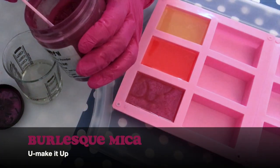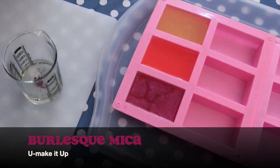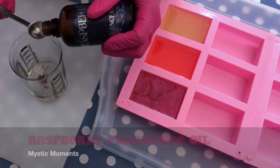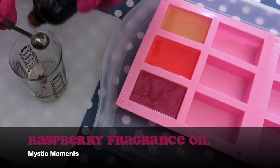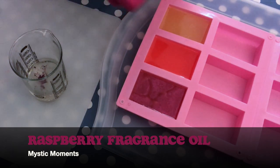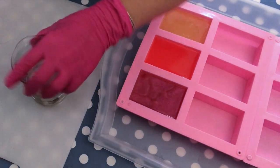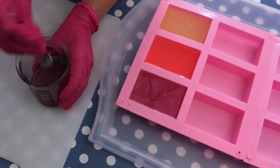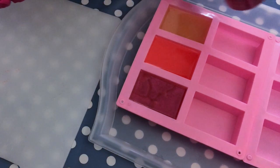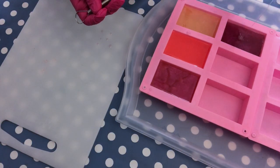It's very practical to use these measuring cups. And to this one I'm adding Burlesque Mica — this is one of my favorite colors that I use quite often. It's just a very rich, bold, oily kind of pink. And then I'm adding raspberry fragrance oil from Mystic Moments. Mystic Moments has a lot of fragrance oils that are really high quality and very nice for melt and pour soap. Pour it in again and you're good.